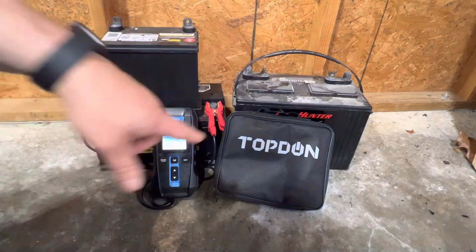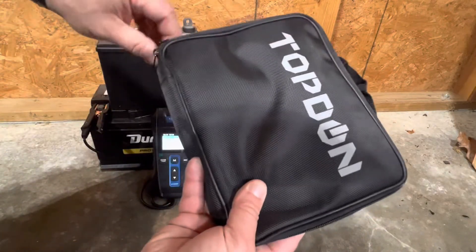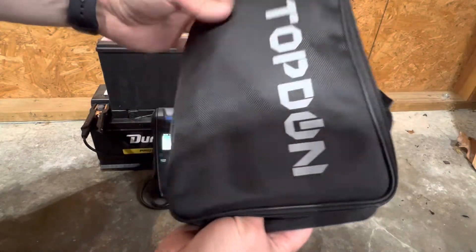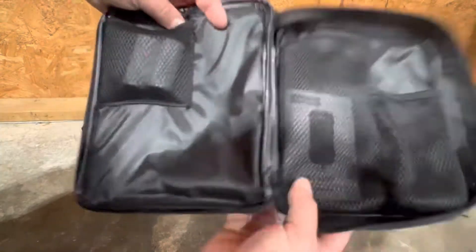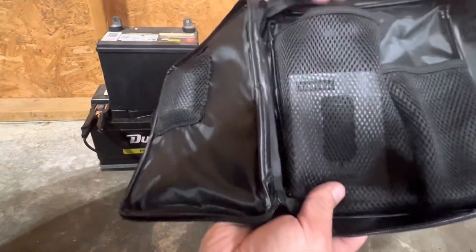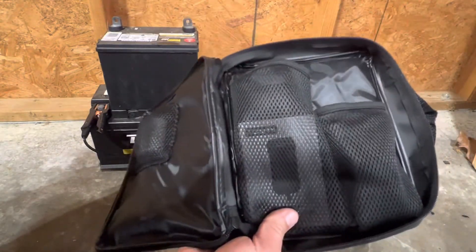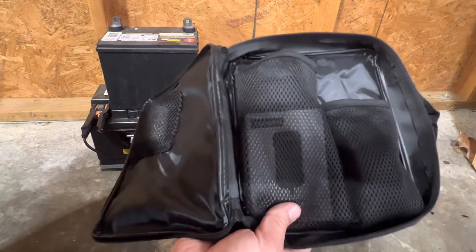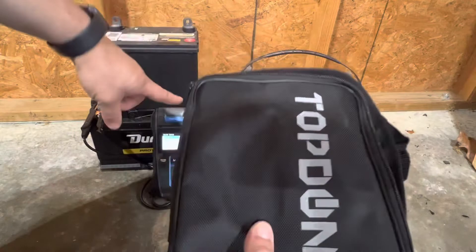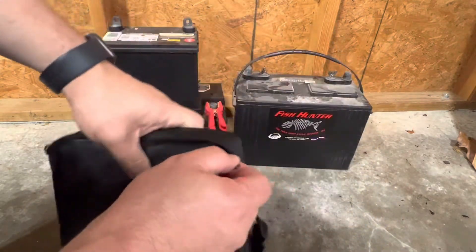When you receive the tool, it comes in a handy little bag. Inside the bag you have a storage area for the tool along with two additional rolls of printer paper. You'll also have your instructions. The tool fits in one pocket, and the clamps or leads for the batteries fit in another pocket. It does come preloaded with one roll of printer paper, so you'll have three rolls to work with right off the bat.